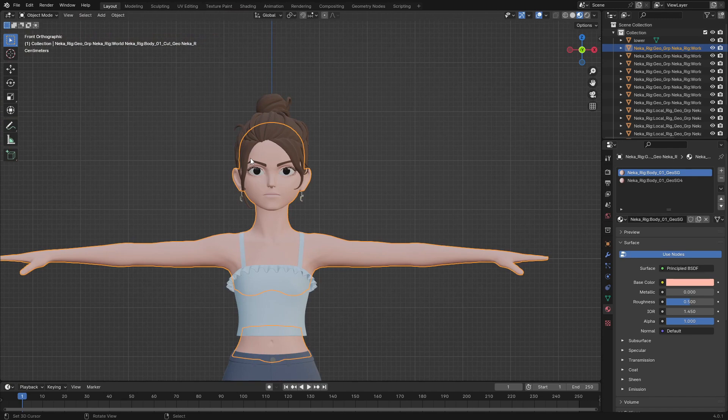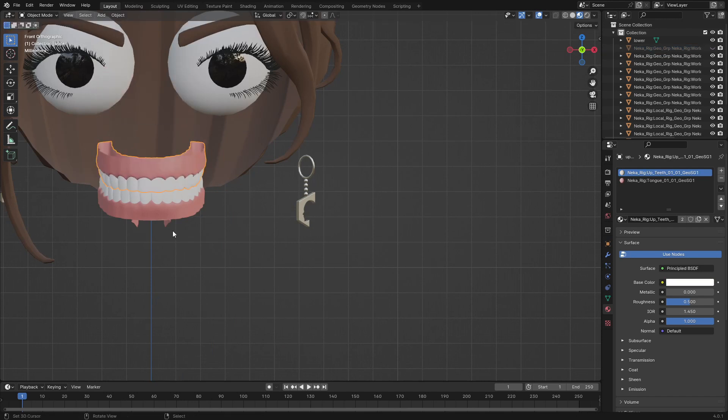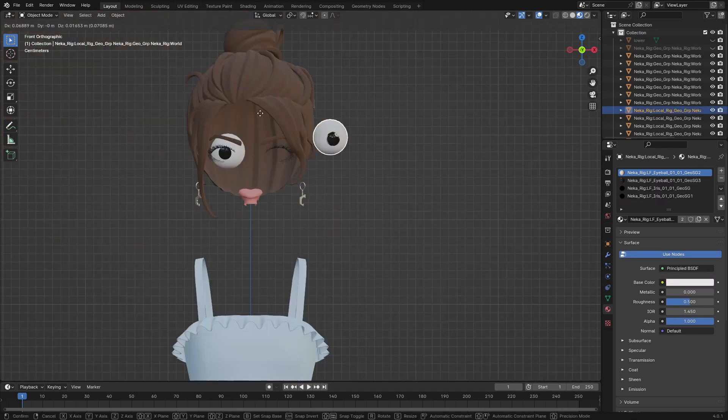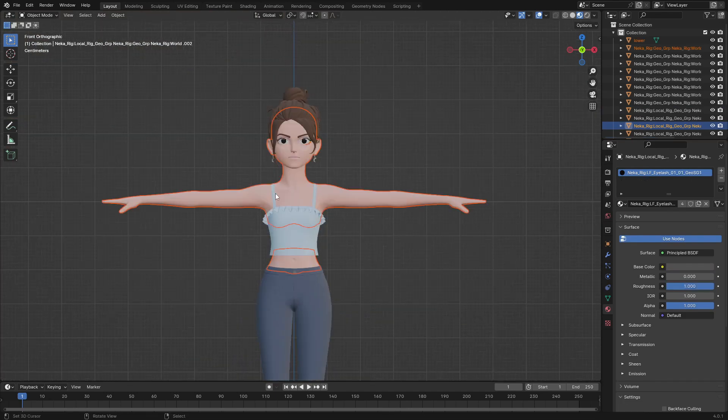To make it easy for Auto-Rig Pro to rig your character, you have to make sure you have the upper teeth and the lower teeth as separate objects, and the tongue also separate. The left eye and the right eye also need to be separate. Make sure all of them are unhidden, so I'm going to unhide everything and begin the rigging.